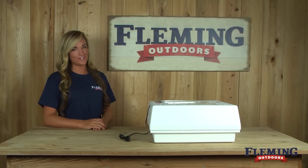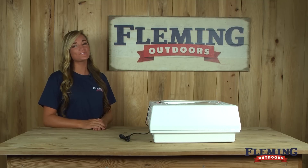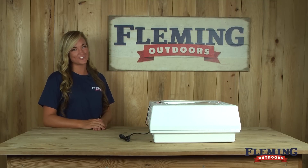If you have any questions about our incubators or any of our other products, please feel free to give us a call or check us out online at FlemingOutdoors.com.